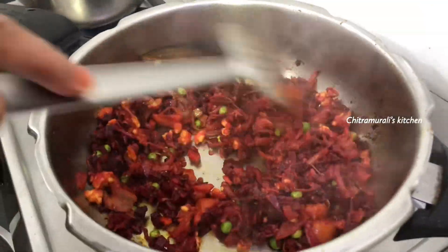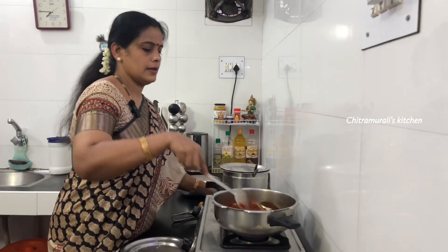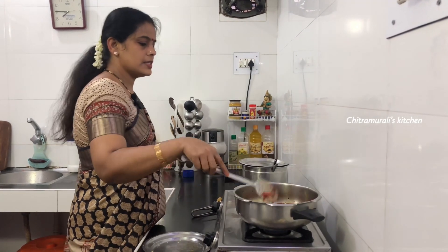I will add some salt to the meat. Now let's add a hot masala. Mix it and add rice.